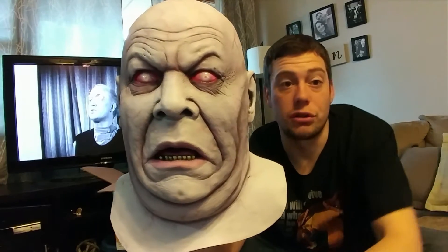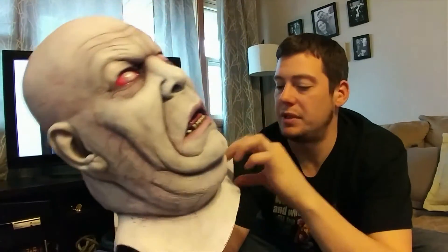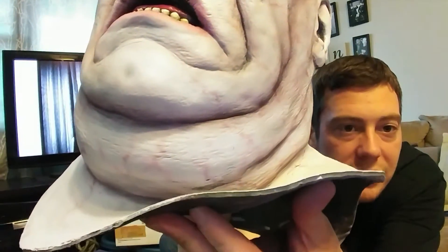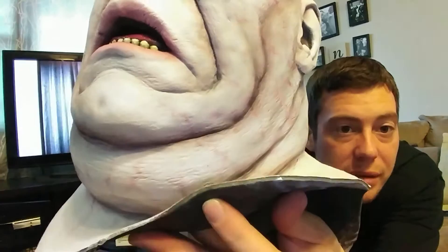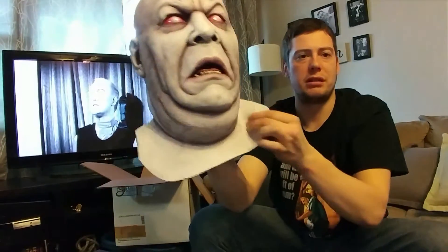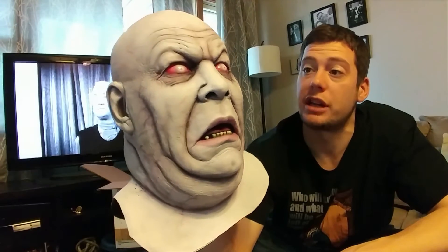Like I said, this is the extra-large display copy. This thing is — my god. Look how thick that is. That is a thick mask. It's the black latex that Jeff usually uses. This thing feels indestructible, it's so thick. Heavy. Definitely the thickest and definitely the heaviest Death Studios mask that I own.